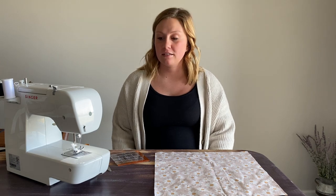Hey guys, today I'm going to show you how to sew a slip over the collar dog bandana. These are so simple and so easy to make, so let's get started.